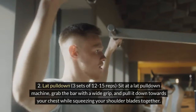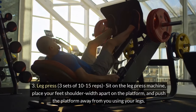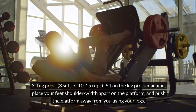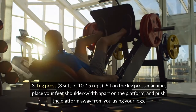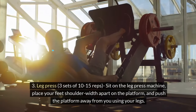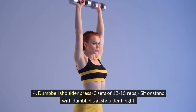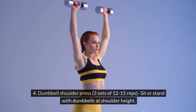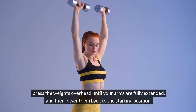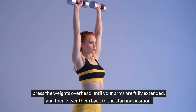3. Rowing Machine: Pull it down towards your chest while squeezing your shoulder blades together. 3. Leg Press: 3 sets of 10-15 reps. Sit on the leg press machine, place your feet shoulder-width apart on the platform, and push the platform away from you using your legs. 4. Dumbbell Shoulder Press: 3 sets of 12-15 reps. Sit or stand with dumbbells at shoulder height. Press the weights overhead until your arms are fully extended, then lower them back to the starting position.